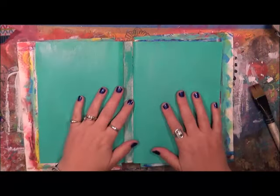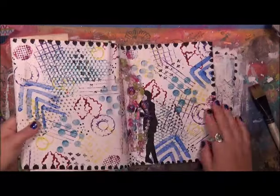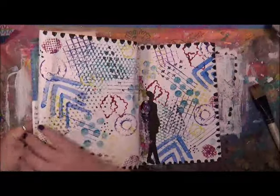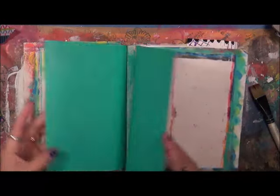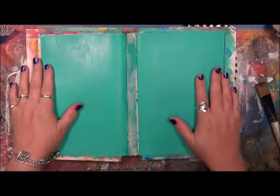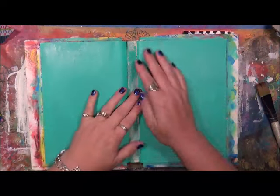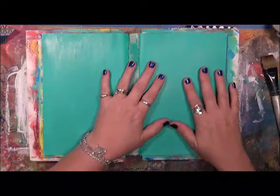Hey everybody, Cindy Otter here with My Artsy Endeavors. Today we're going to play in our I Am book. It's our I Am book, and this is just some leftover paint that I had that I decided not to throw away. So I just painted these two pages teal.